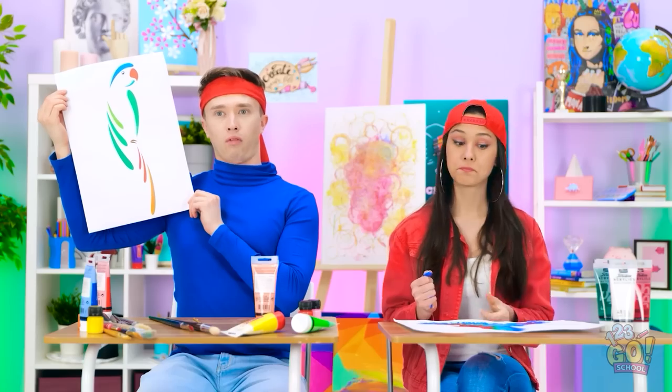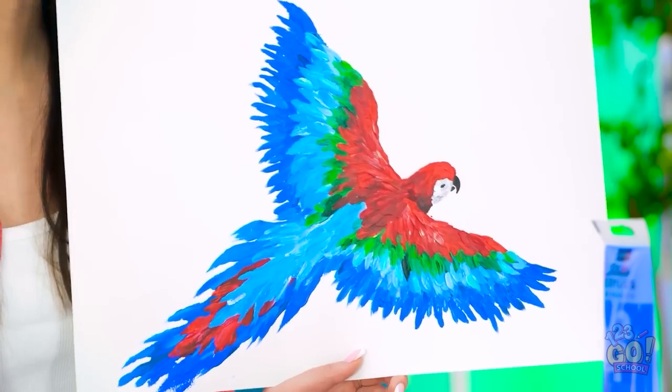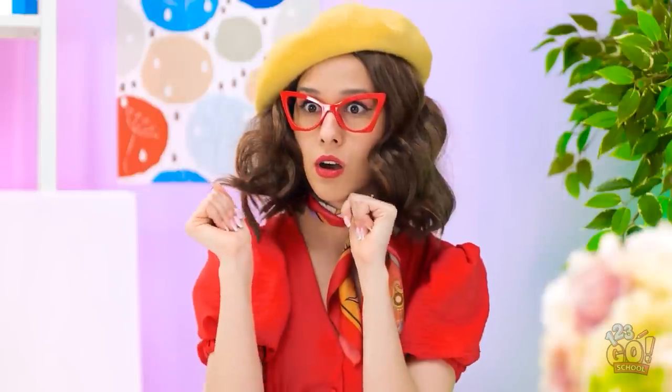It's okay, Justin. Let's see yours, Gabby. I improvised — no brushes necessary! I can't believe my eyes! That's incredible! Bravo, Gabby!